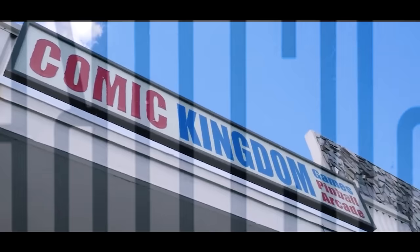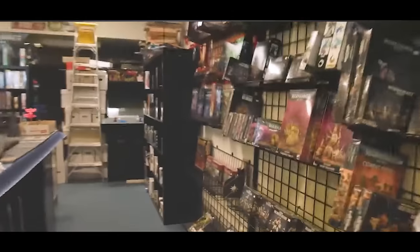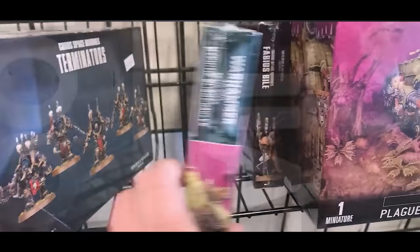There have always been two sides to tabletop gaming. There's the more moderate approach of going to the hobby shop, picking up a shiny new box of models to fill out a specific unit in your army. You build it, paint it, and play it on the table.